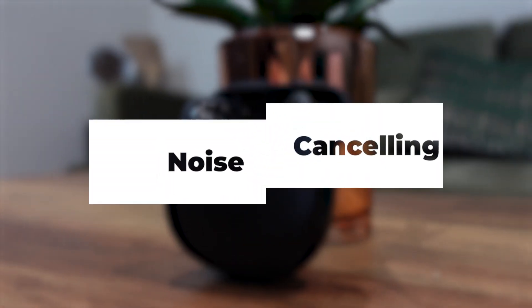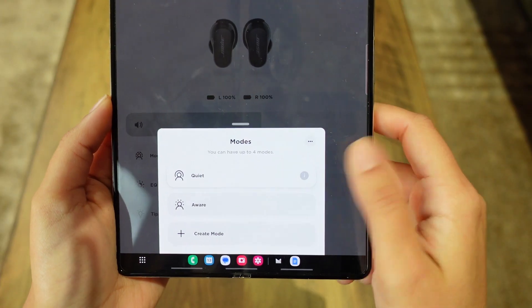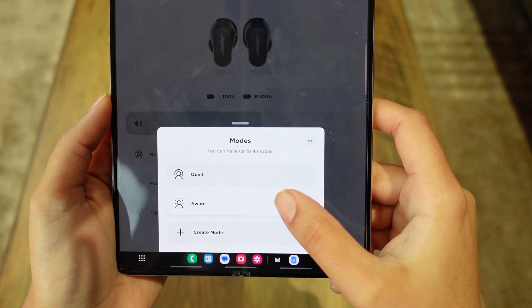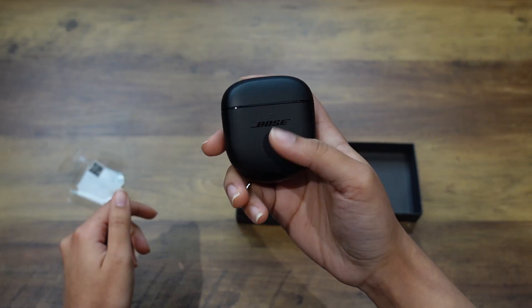Now let's talk about the active noise cancellation. This is the department Bose are famous for — they claim they have the world's best noise cancellation, and you can't argue with that too much because I've used the noise cancelling on a variety of earbuds and this is probably the best. You have quiet mode and aware mode. Aware mode amplifies the noise around you so you can hear everyone while wearing the earbuds, and quiet mode is the active noise cancellation. It cancels out all sound around you very evenly and in a balanced way — unlike some earbuds where you can still hear high frequencies, this cancels it out evenly. I would say if you can normally hear 100% of the noise around you, with quiet mode on you can probably hear about 30 to 40%.